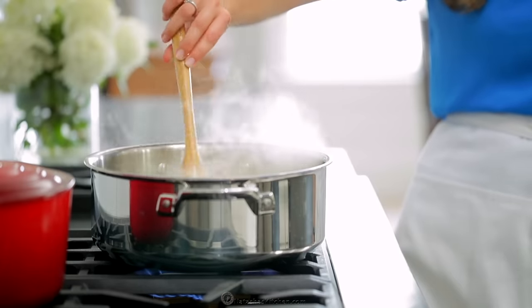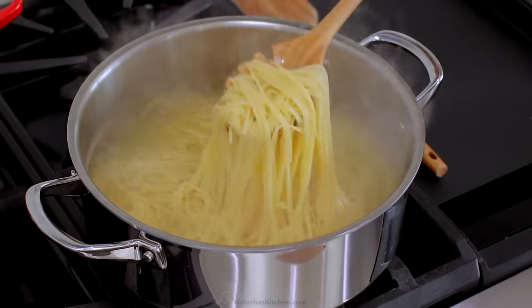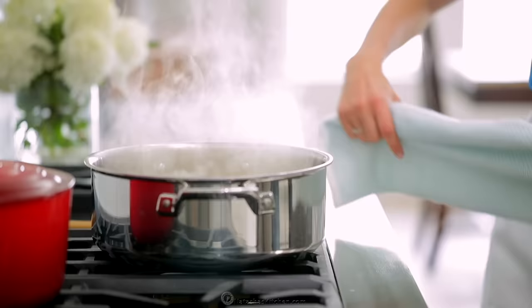Once the pasta is finished cooking, drain and rinse to stop the cooking process, then set it aside.